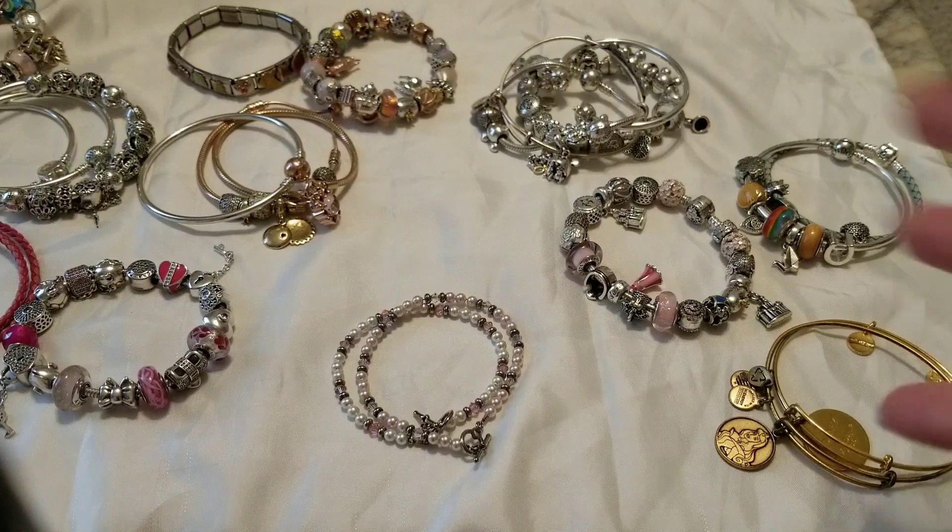Have fun this summer! Enjoy stacking your bracelets and ask me any questions you have about charms, bracelets, stacking, or anything you want to know. Let me know if you have any videos you'd like me to do in the description down below — I would love to do what you want me to do. Thank you for watching. I hope you guys all like, comment, and subscribe, and I will talk to you next time. Have a great day, bye-bye!